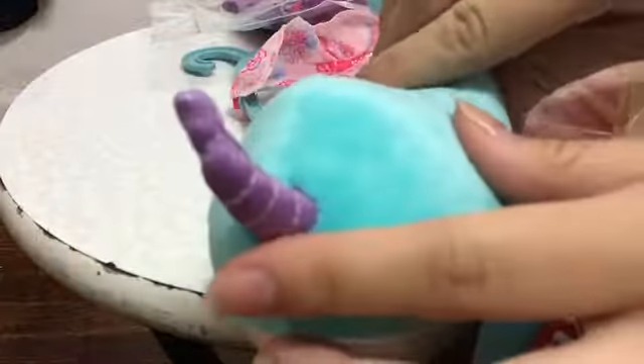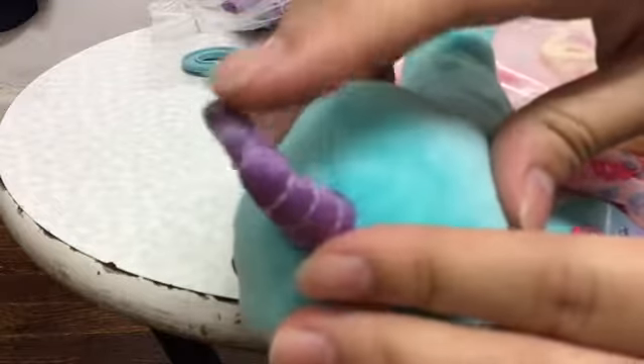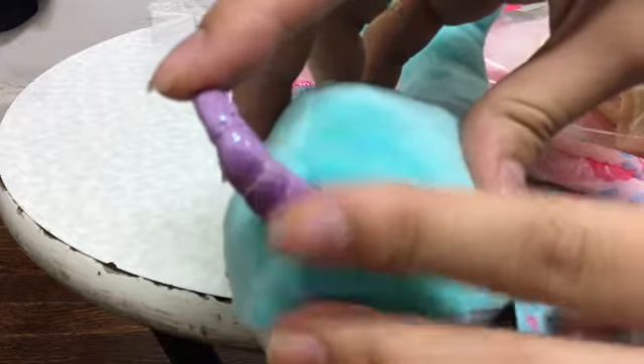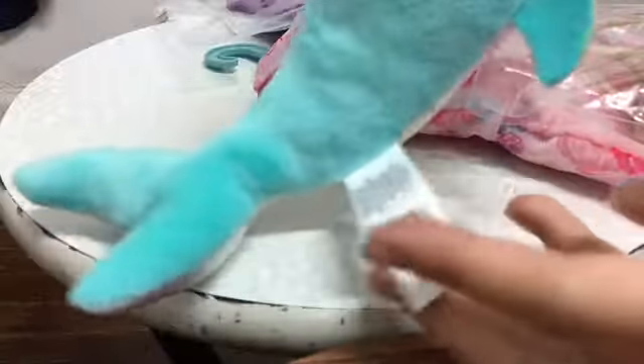First I'll be starting with this narwhal. It's really adorable and it's a blue aqua color. Its horn is purple and as you can see there's some glitter on it. Here's the tag. And its eyes are purple. It's just really adorable.